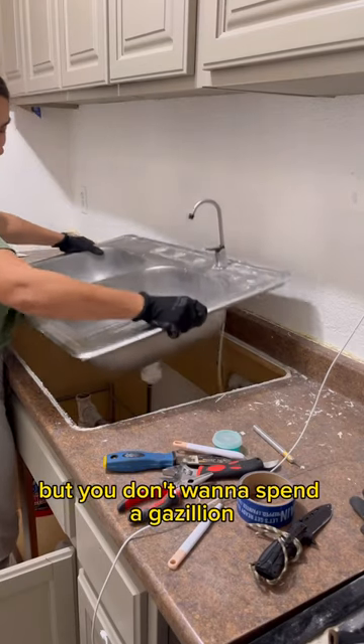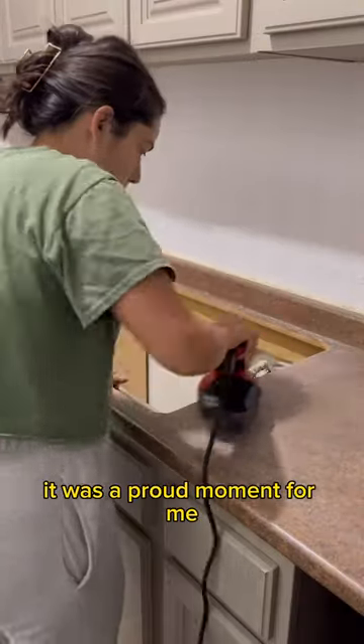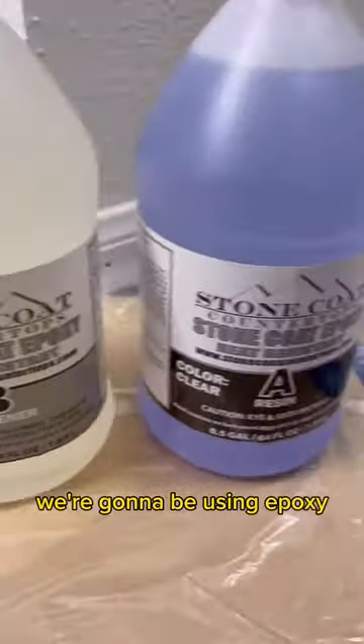Really want countertops but you don't want to spend a gazillion? I'm going to show you how to do it on a budget. I started off by removing the sink, lightly sanded, and used a shellac primer to prep the surface. We're going to be using epoxy.